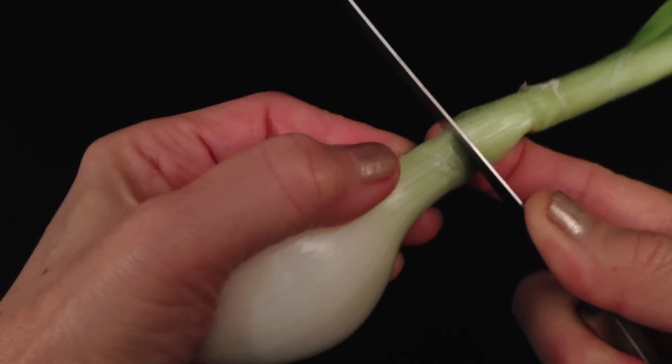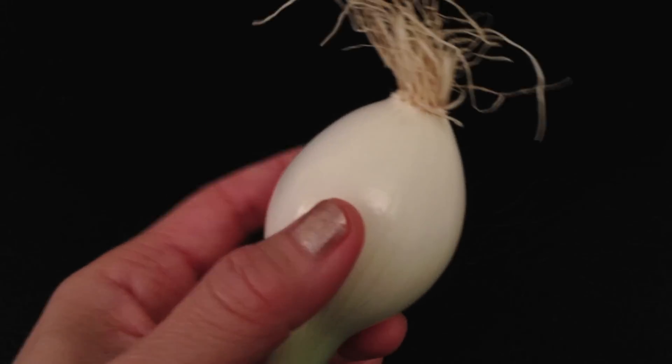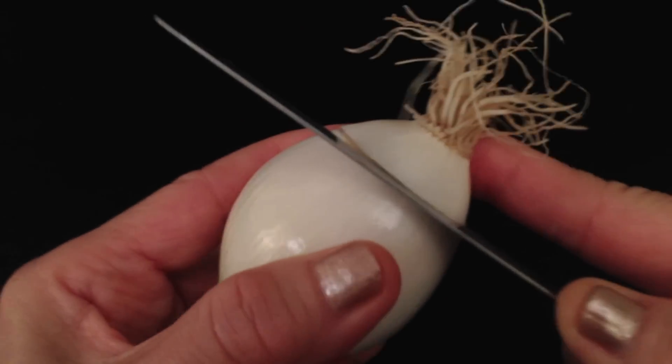Cut off the stem approximately 2 centimeters above the onion. Cut off the base approximately 2 centimeters above the root section.